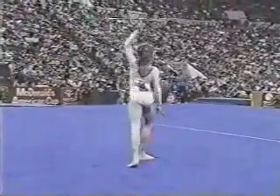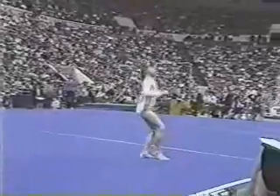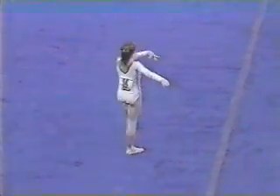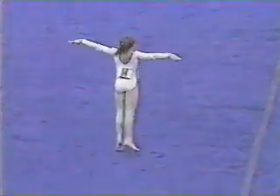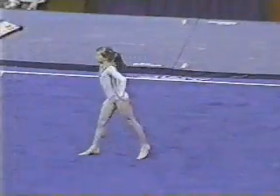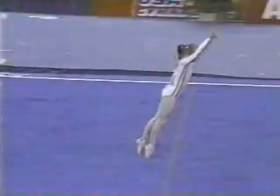Fantastic triple twist. Nice full twisting back handspring.